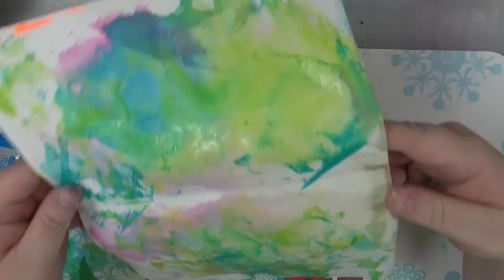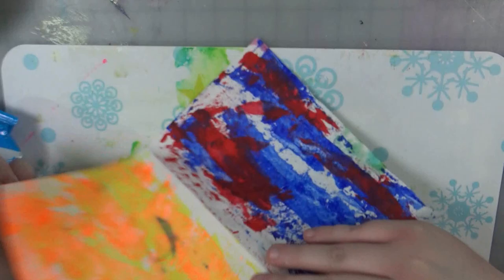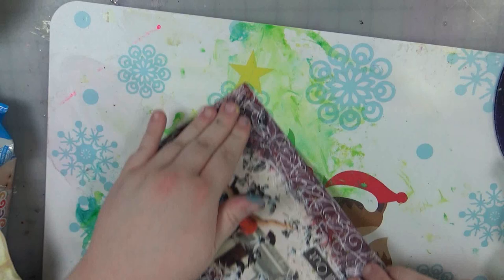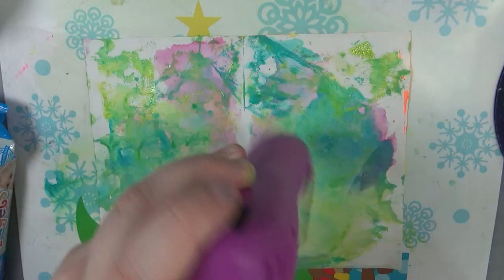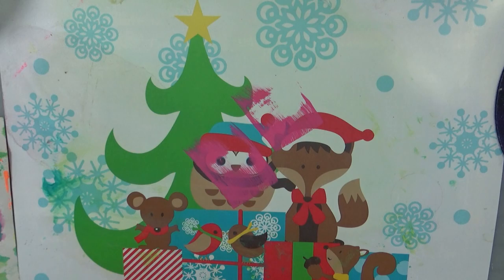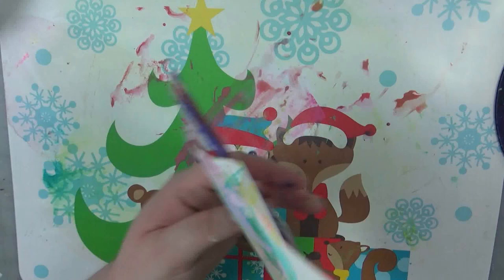I also think I probably should have sealed the page beforehand, because that mixed media paper takes paint fine, but the little bit of water I was putting on with the oxides — that paper did not want to deal with that. So if I do it again, I'm going to use watercolor paper, or I'm going to seal the page with gesso or something first, just to kind of build it up a little bit.